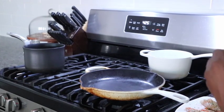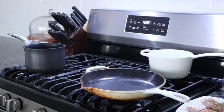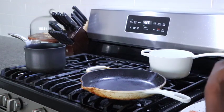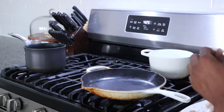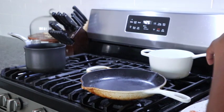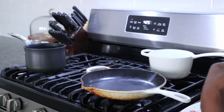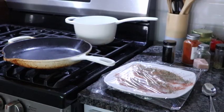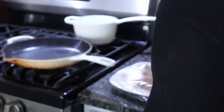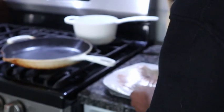Since Anthony isn't home yet and I want the food to be hot, I'm going to put saran wrap over the fish and put it in the fridge so it's ready to just take out right when he gets home, and shortly after that we could be eating.